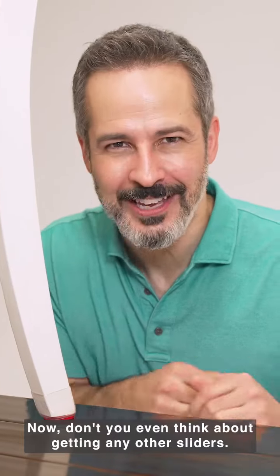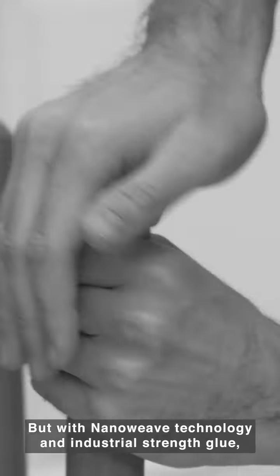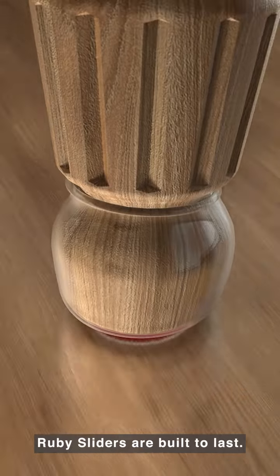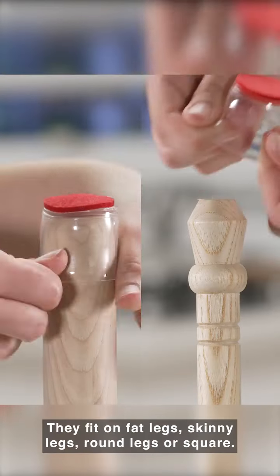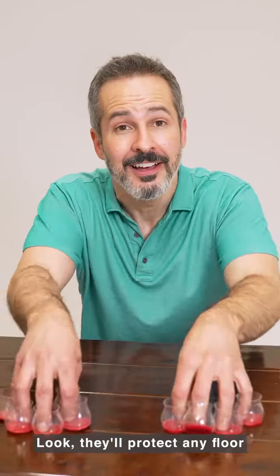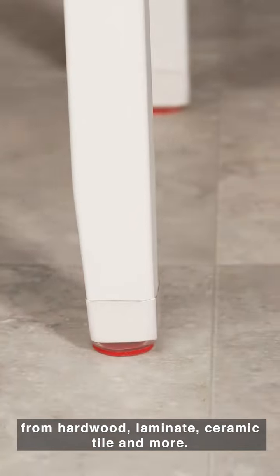Now don't you even think about getting any other sliders. They fall off, they fall apart, some of them don't even fit. But with NanoWeave technology and industrial strength glue, Ruby Sliders are built to last. They fit on fat legs, skinny legs, round legs, or square. They'll protect any floor — from hardwood, laminate, ceramic tile, and more.